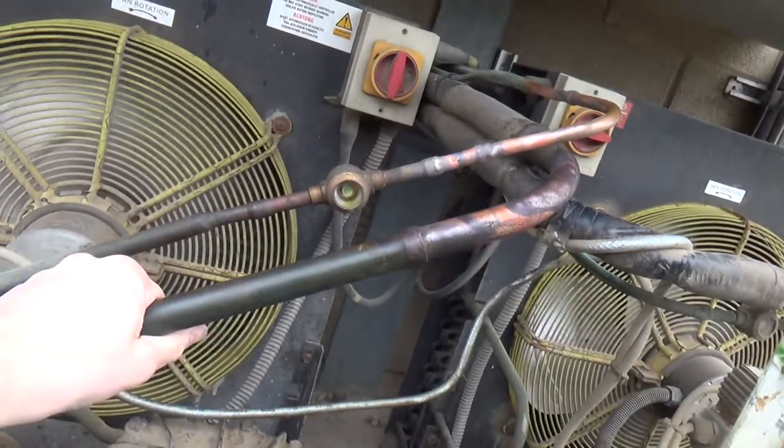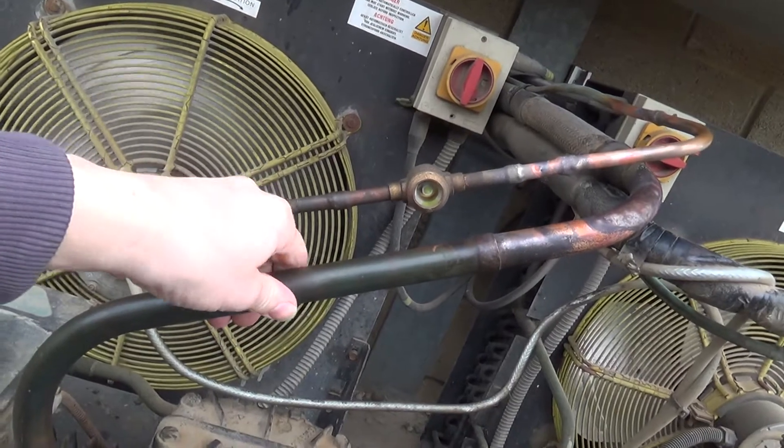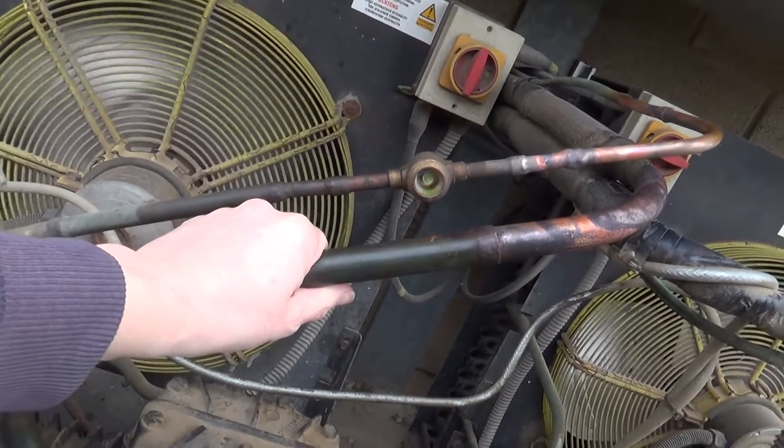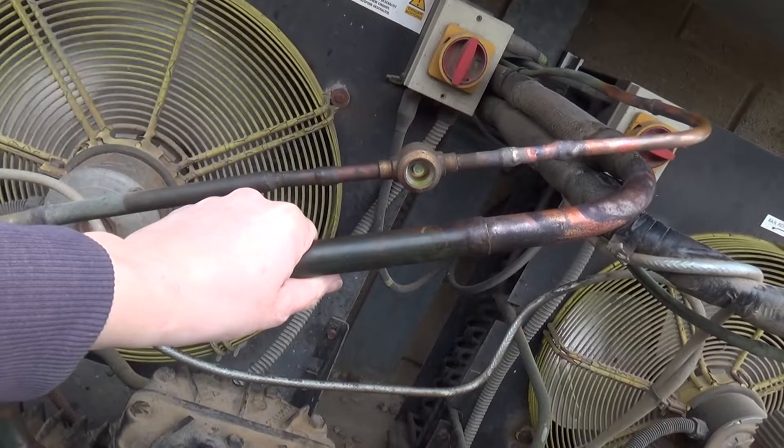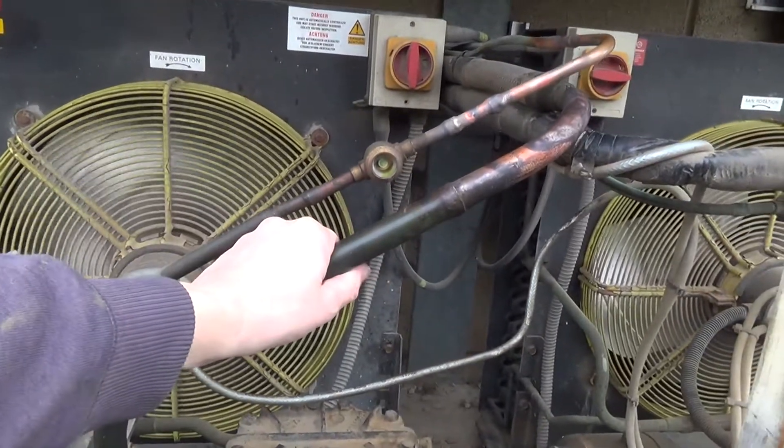I think the valves are hunting a bit. I'll check the superheat now, I think. They're still on the old R22 expansion valves, so they're not ideal.